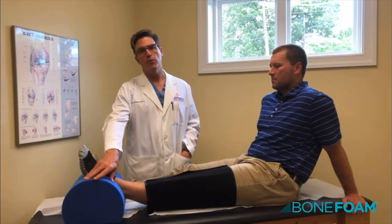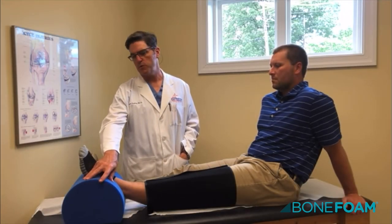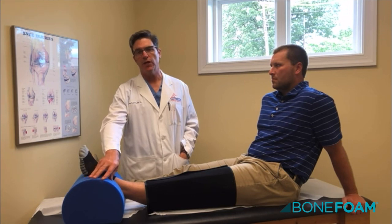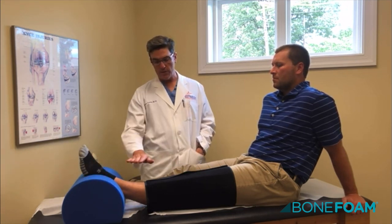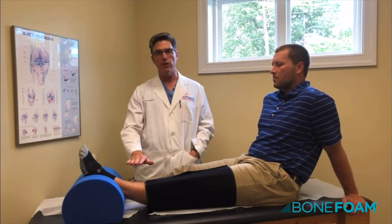This is the Bone Thumb, from a company called Bone Thumb. The specific name is called the Zero Degree Knee. The reason it's called a Zero Degree Knee is that right now Colby's knee — his leg — is at zero degrees of extension.